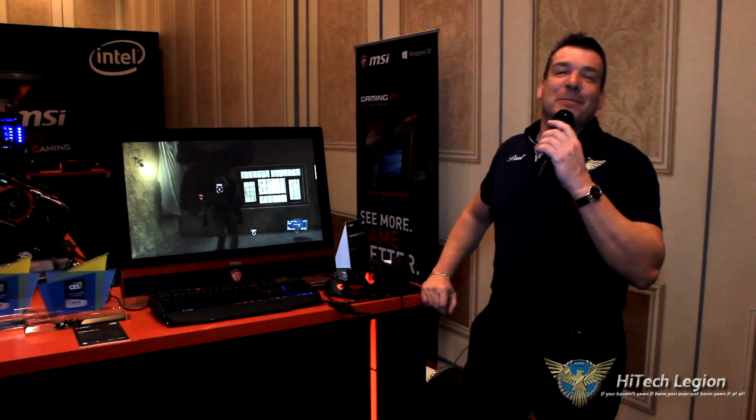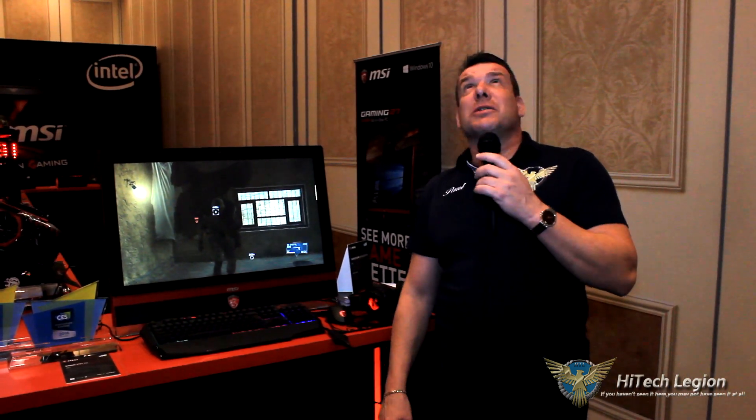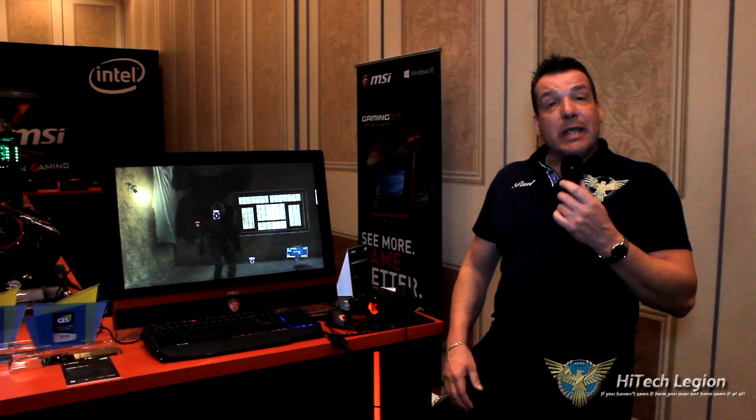Hello everyone, I'm Paul and welcome to your Legion CES 2016. We're at the MSI suite — ballroom, whatever we're going to be calling this. It looks like a ballroom, I guess we'll call it a ballroom. And we're going to look at some of the innovations that MSI has out this year.